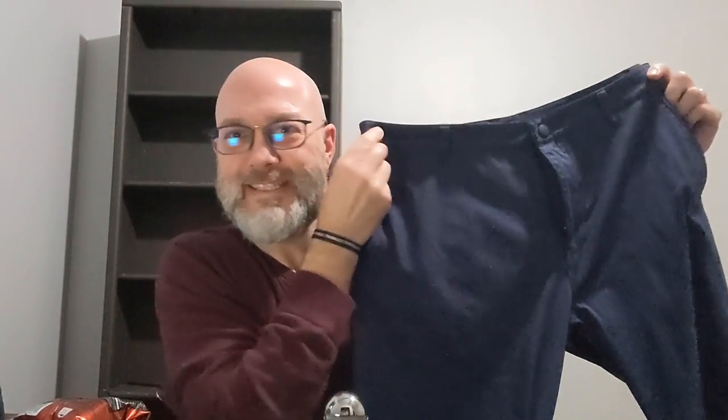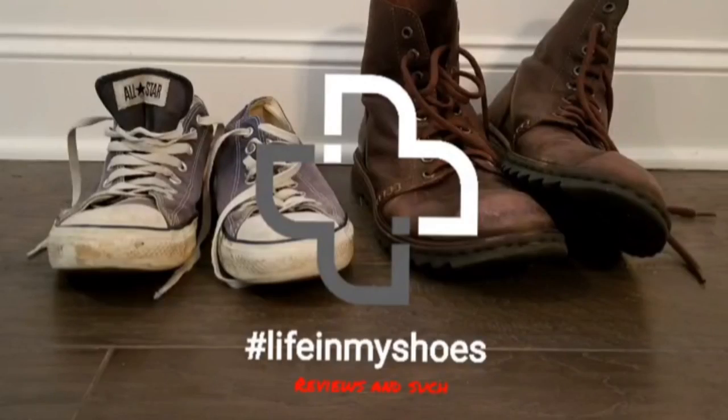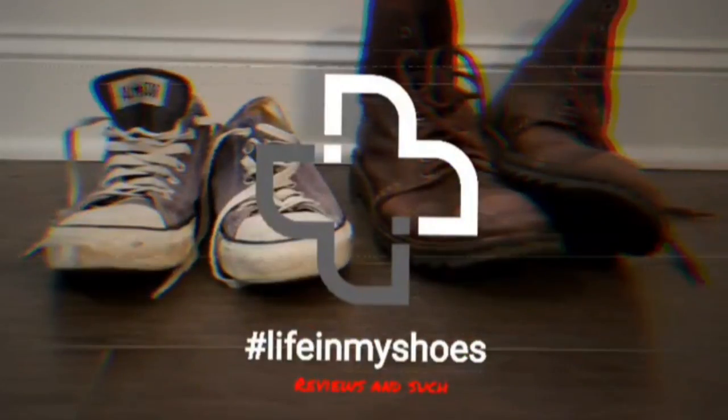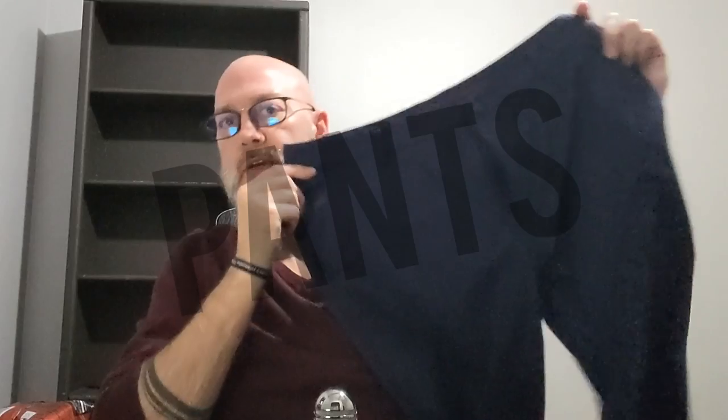I got a new pair of pants. Welcome back to Life in My Shoes Reviews and Such. A recurring theme with the end of last season and the start of this season is pants. So I'm going to be reviewing the Roan Commuter Pant.